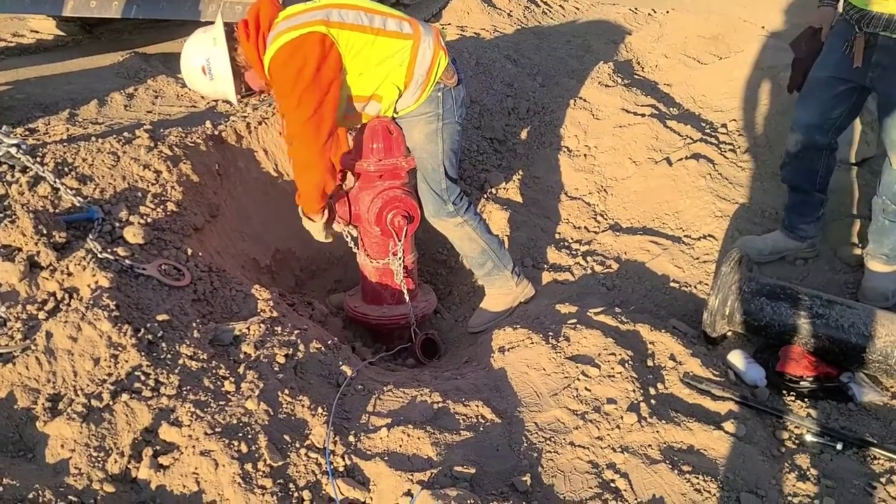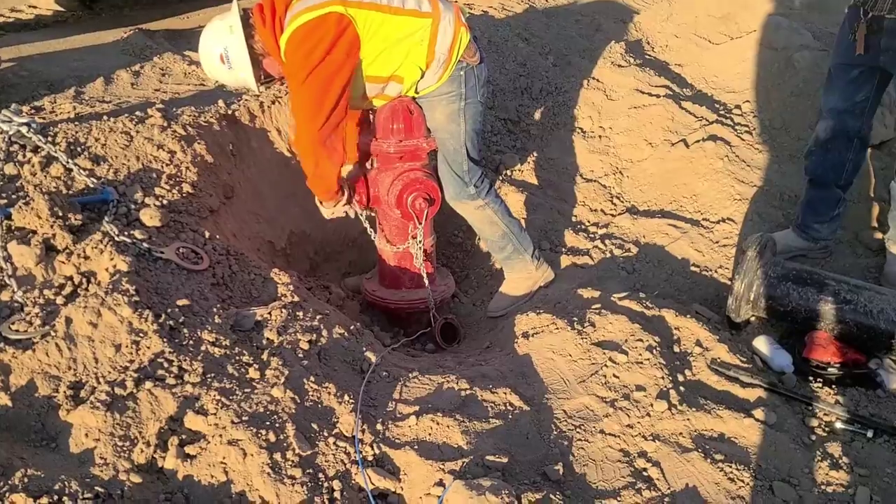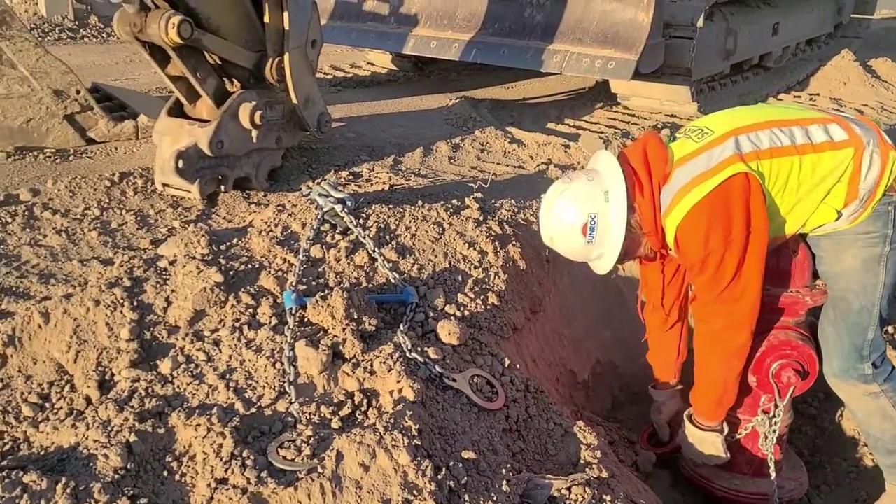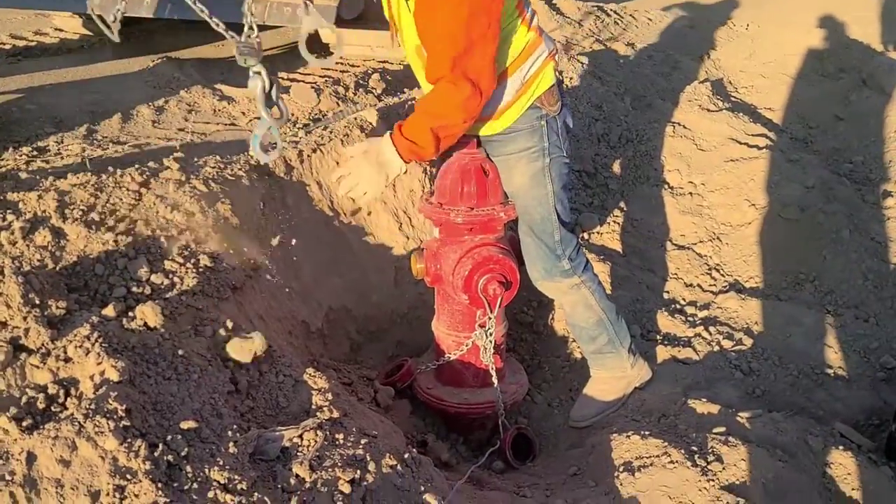We are here today to put a hydrant extension on and explain how it is done. First off, we are going to put a hydrant picker onto the hydrant top.